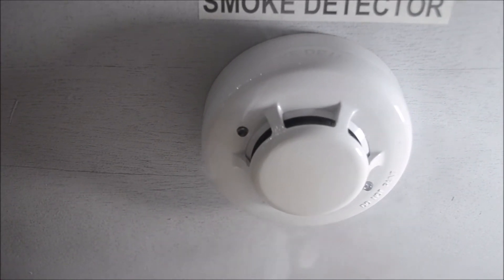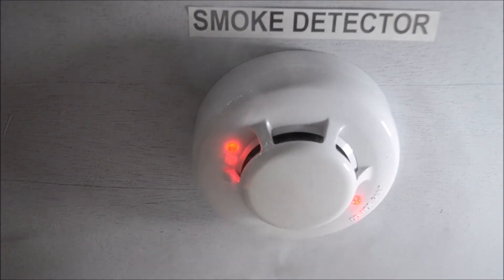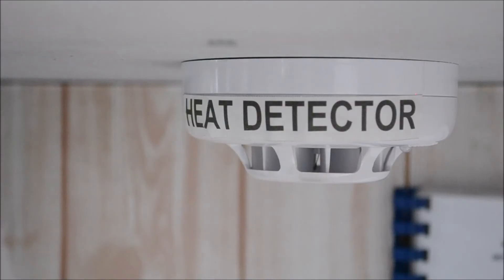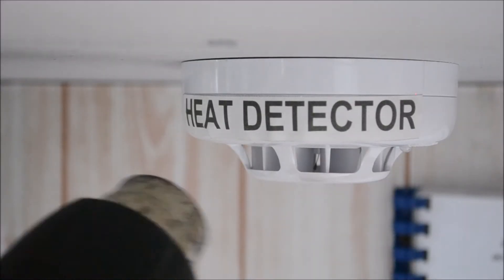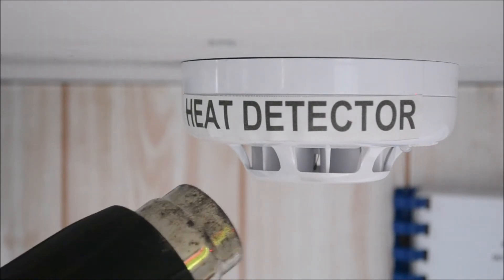A steady red indicator light will be seen when the smoke detector is activated. A steady red indicator light is also visible when the heat detector is being activated.